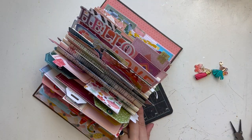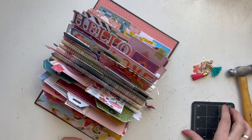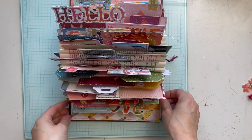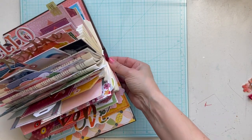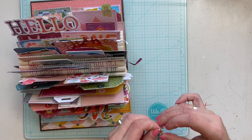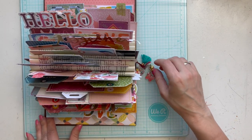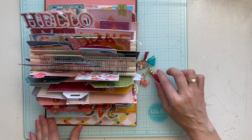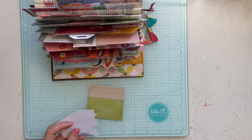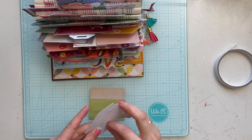I made a hole in the cover of this book using my We R Memory Keepers eyelet maker and punched a hole on the side to hang my charms. It looks very great and I think it's a great idea to put charms on the side of this book as extra decoration — it looks very festive. I'm happy with how that turned out. Here I also decided to decorate another card with die cuts and stickers.